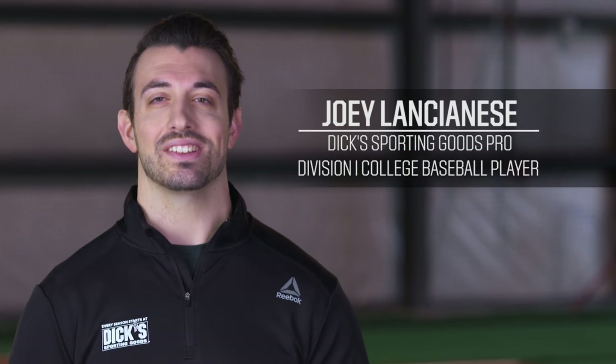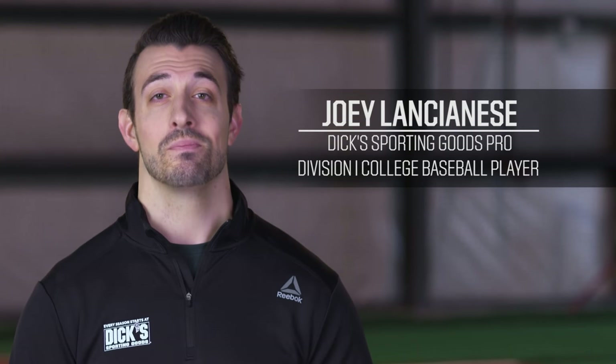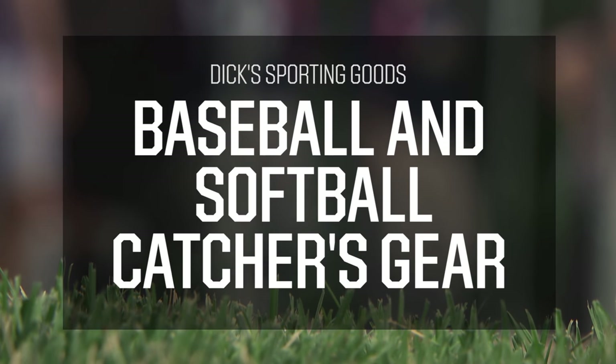Hey there guys, my name is Joey Lancianis and I'm a Dick's Sporting Goods Pro. Today we're breaking down the catcher's gear you'll need this baseball and softball season. To start, you'll need four basic pieces of catcher's equipment.